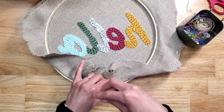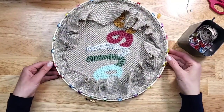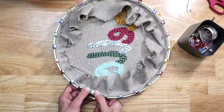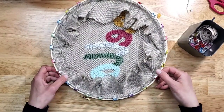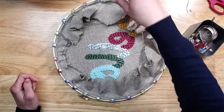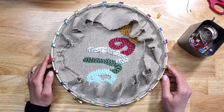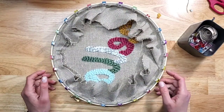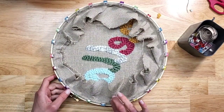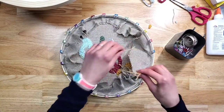Do this all around. Once this is done, leave it for a good four hours — I usually leave mine overnight, but four hours will do. Even that might be too much honestly, because Elmer's glue dries pretty quickly.